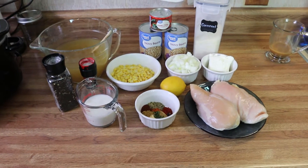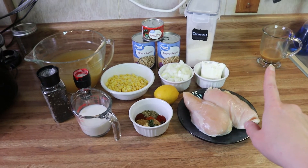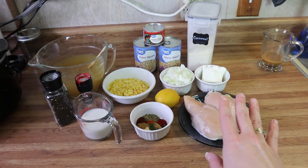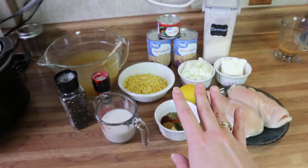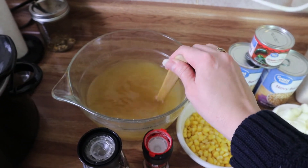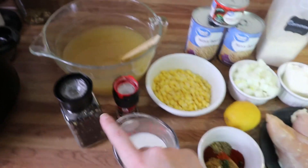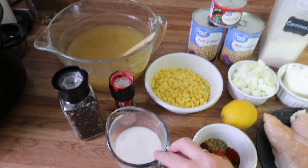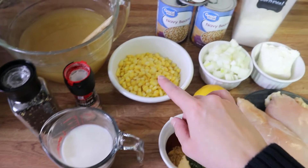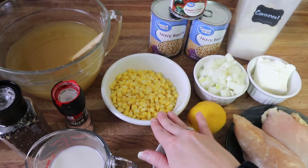Okay, so this is just an overview of everything you're going to need. For starters, we've got some chicken broth — you can use bone broth or vegetable broth, whatever you have on hand. I've got some salt and pepper. I've also got some milk here, but you won't need this until the end of the recipe. I've got some frozen corn; you can also use a can of corn, just make sure you drain it.